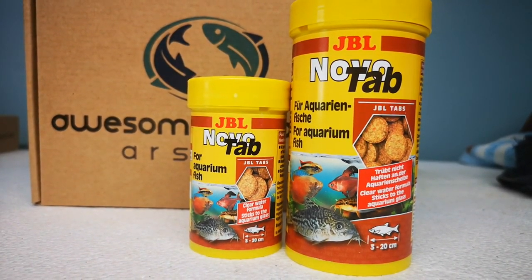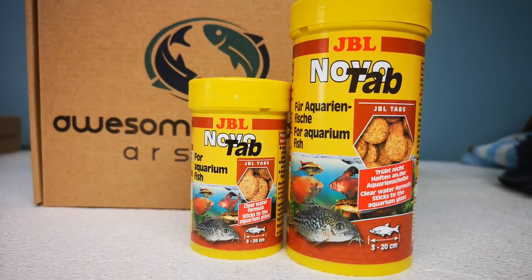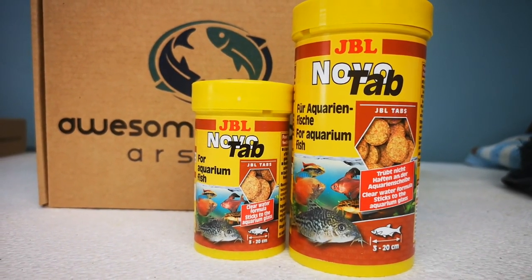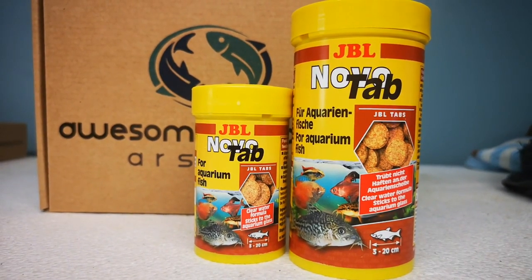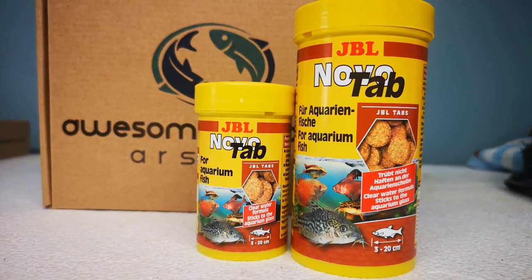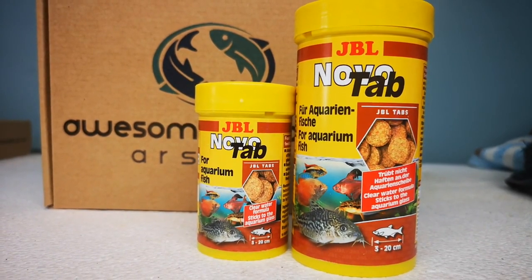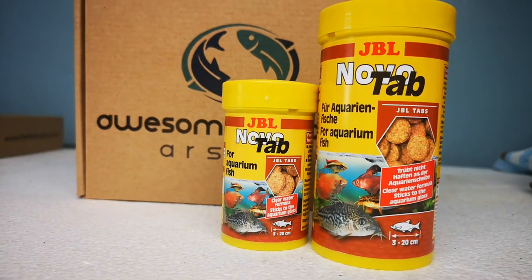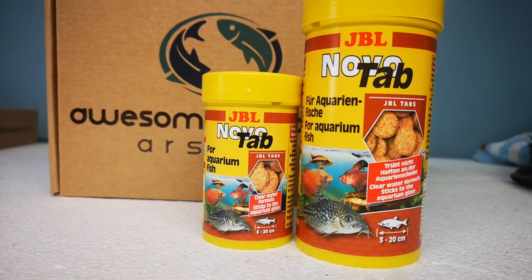It is a staple food for aquarium fish. Ingredients include: molluscs, crustaceans, cereals, vegetable byproducts, fish and fish byproducts, vegetables, vegetable protein extracts, yeast, eggs and egg byproducts — and it has got vitamins in it as well. Sounds pretty good to me.